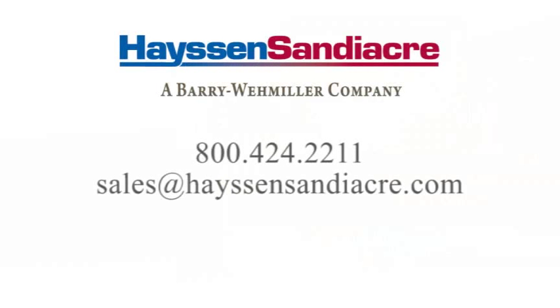Contact Hasten-Sandyacre to learn more about how we can tailor the Novus to fit your company's unique needs.